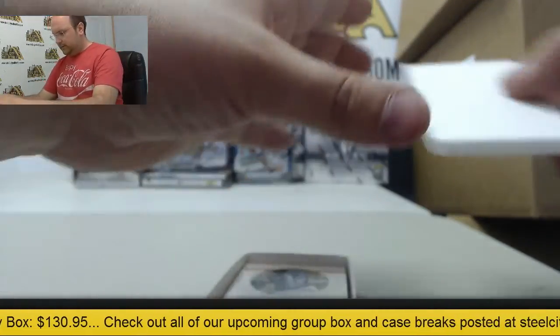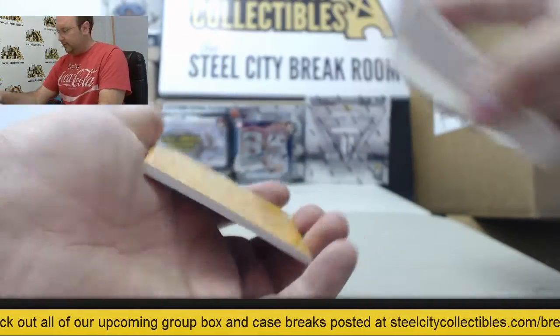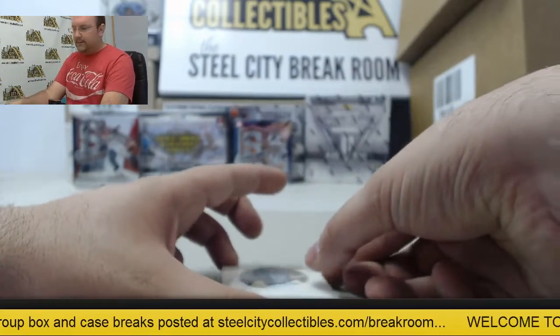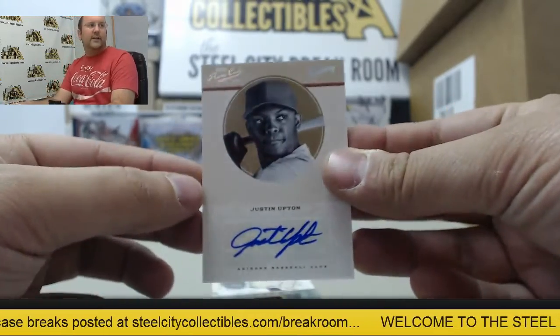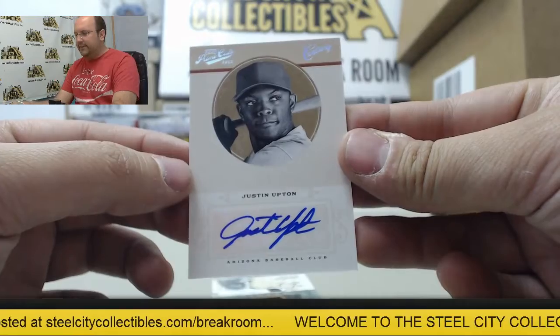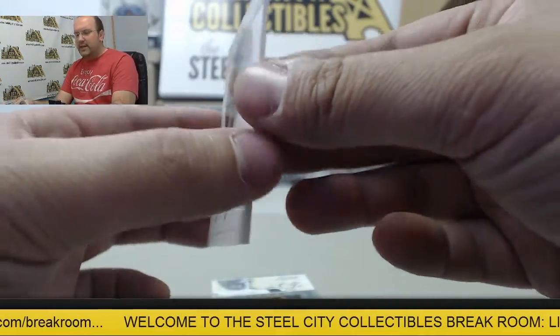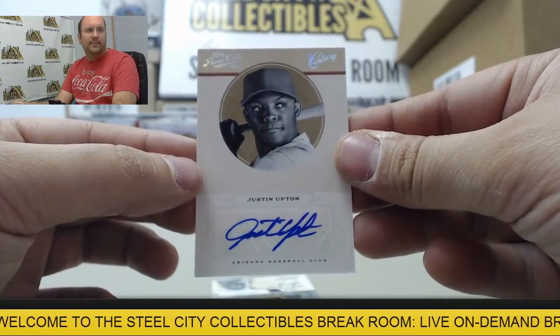All right, here we go. Two cards — let's see what we got. First one's going to be an autograph of Justin Upton, number 20 of 25.